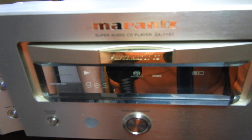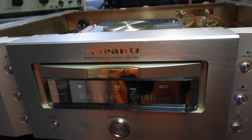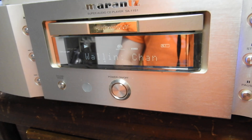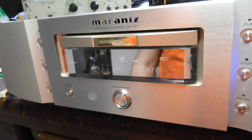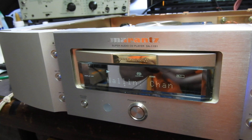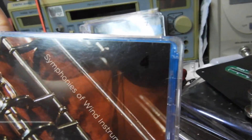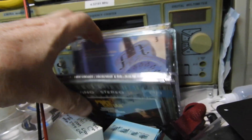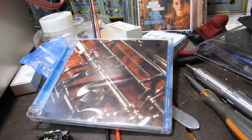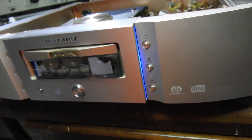Hello and welcome to this video about a Marantz SACD player called the SA11-S1. This unit originally didn't play SACDs, but as you can see now it does. I'm playing strange music because I only have five SACDs — this is number four, which is the hardest one to play — but it plays them all equally well, and also plays normal CDs and CDRs.